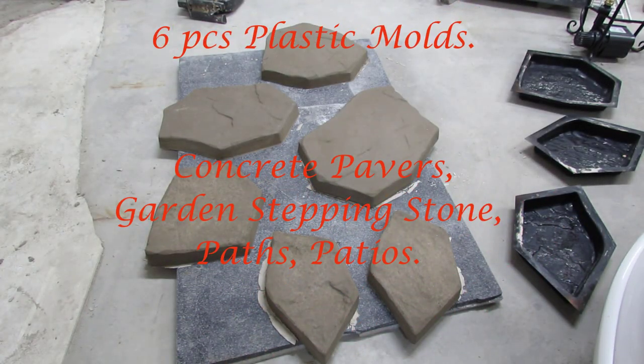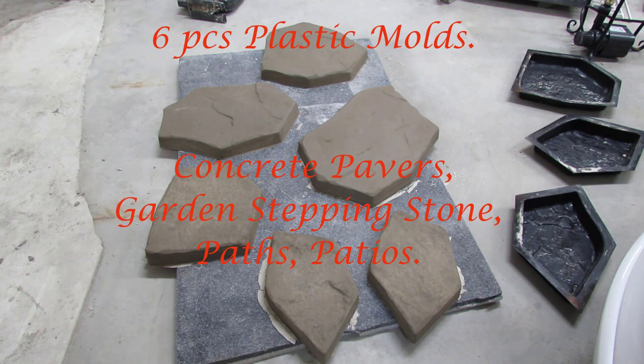Here's the finished product coming out of the mold. I mixed these up yesterday, been in the mold for about 24 hours. Just popped them out. They still need to dry. I'm going to take you guys through the process that goes into making these pavers.